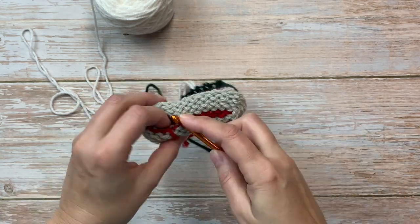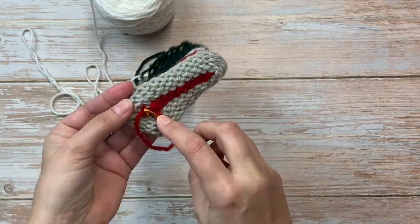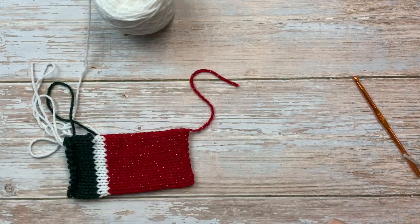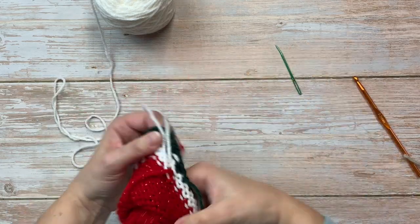We'll go ahead and remove that waste yarn, so I want to secure that tail and then I will turn this inside out and secure the color change.